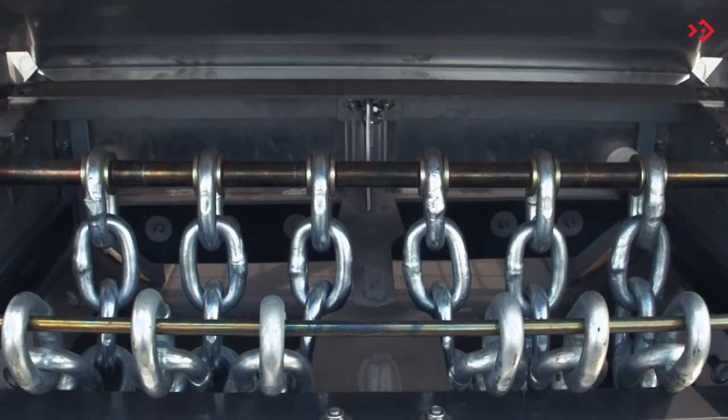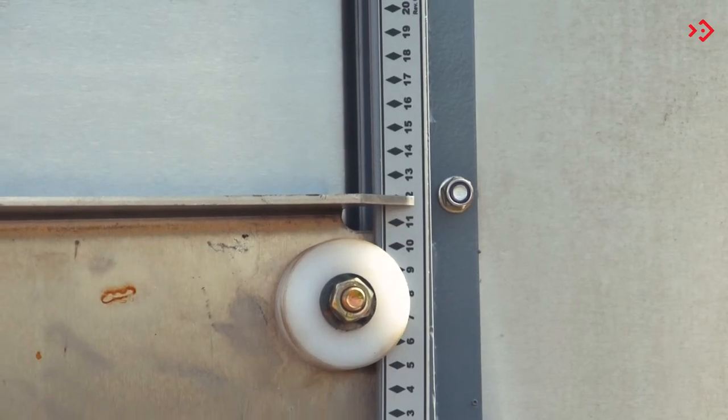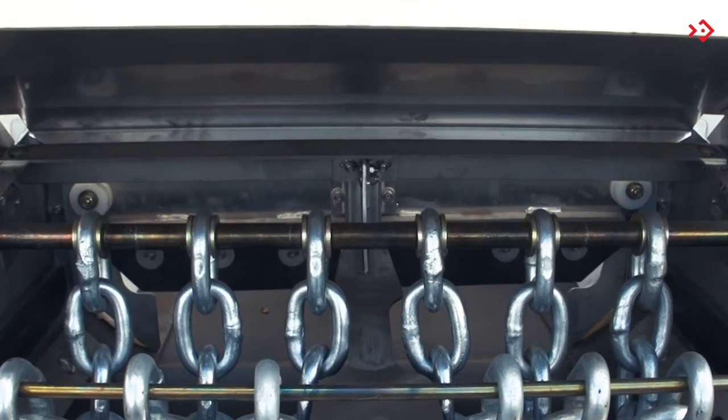The flow gate regulates the amount of product to be distributed using a graduated scale. To adjust it, rotate the crank, adjusting the gate opening or closing as needed.